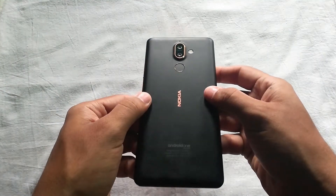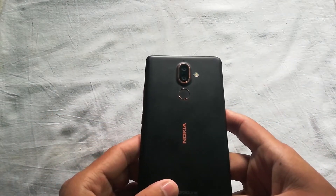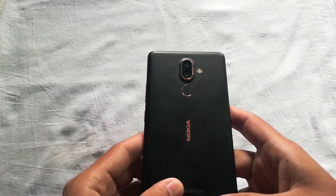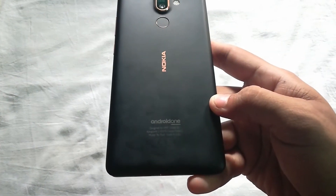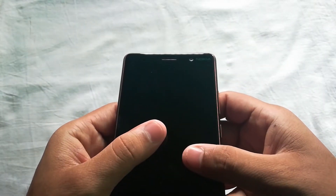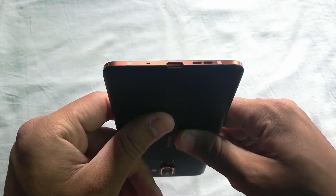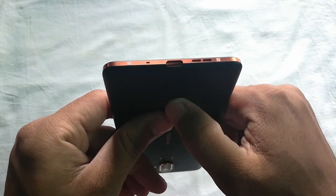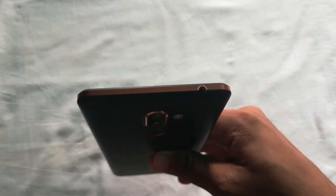It has a 12 plus 13 megapixel dual vertical camera capable of shooting in 4K. The LED flash is just next to the camera and the fingerprint sensor is right under the camera, which is a perfect place to access. The Nokia branding is given here and on the bottom the Android One logo confirms it is a stock Android device. Moving to the front, we have the 6-inch 18:9 aspect ratio Full HD Plus screen, a 16 megapixel selfie camera with Nokia branding on top, and a USB Type-C port, speakers, and microphone on the bottom.